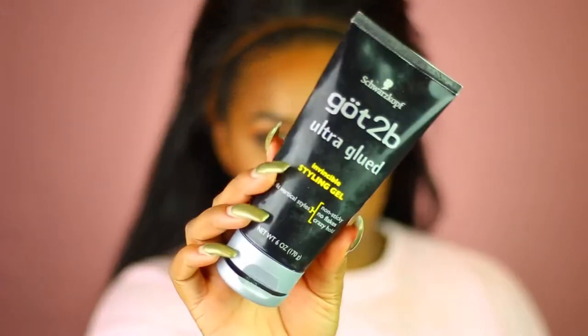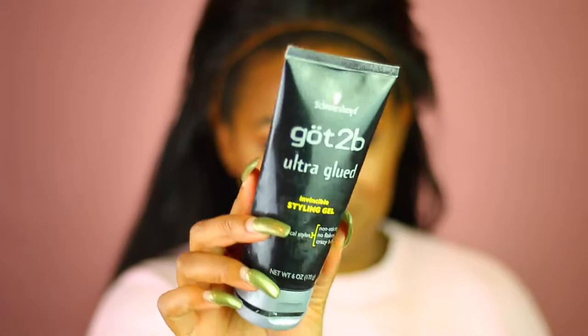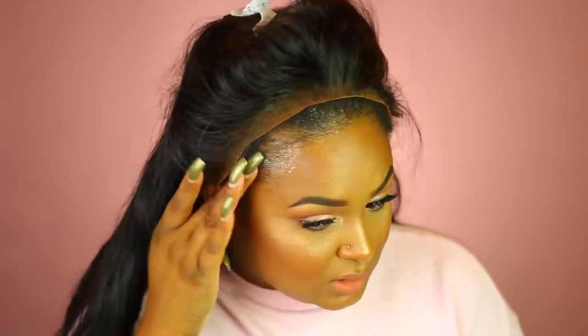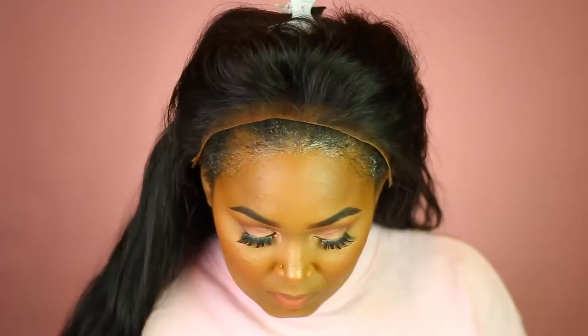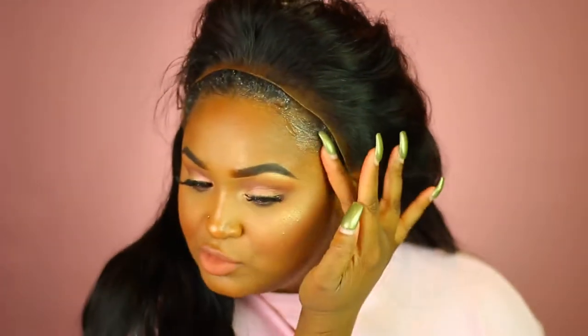Now we're going to get into the install. I'm going in with my Got2B gel — the black kind. I like to use the black kind because it's a little thinner than the other one, the yellow one. Apply the gel, then blow dry the glue for 30 seconds to get it a little tacky. Then push down the lace and tie it up.